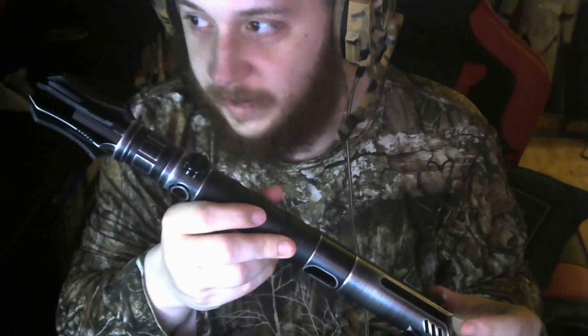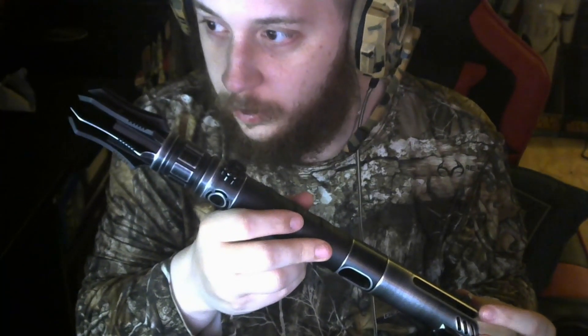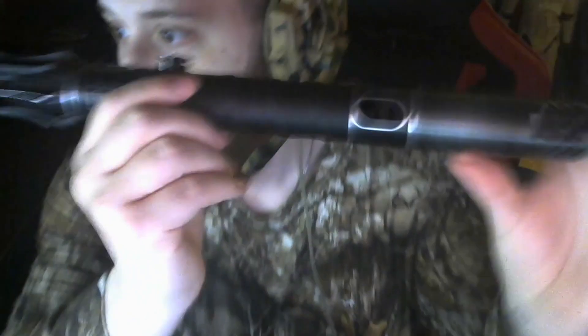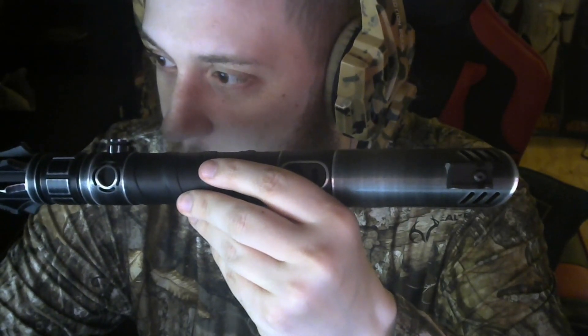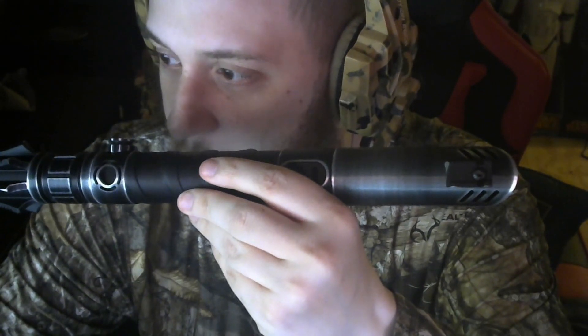This is the Eco Mark II Staff Saber and I got it with the Custom Eco Emitter, weathered. And then the Custom Eco Staff Body, weathered. Custom Eco Emitter 1, weathered. Custom Eco Staff Body Aggressor, weathered. And Custom Eco Emitter Scourge, weathered — that's what these parts are.